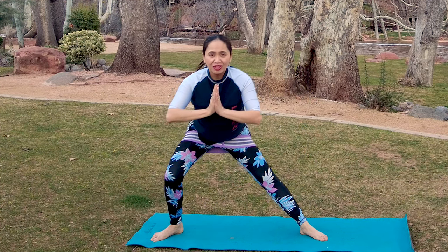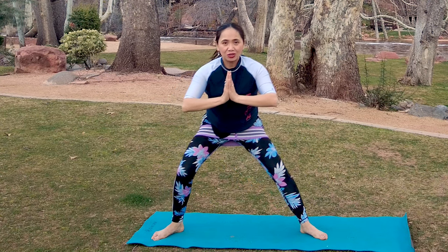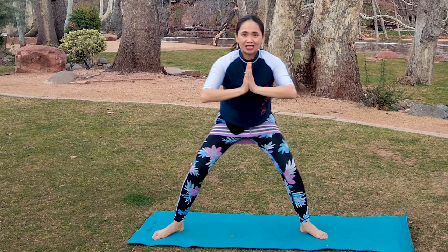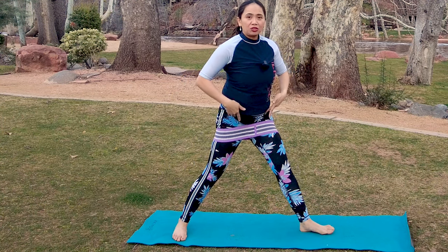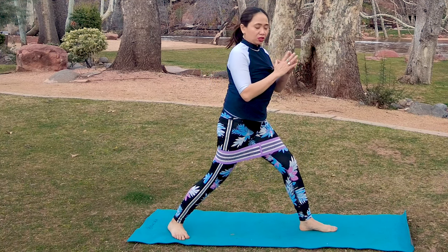Two more — feels so good on your hips. Last one, and now we're going to further challenge your glutes and hip flexors by doing some lunges.